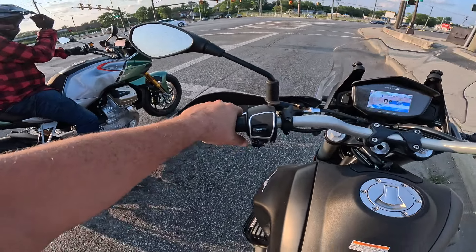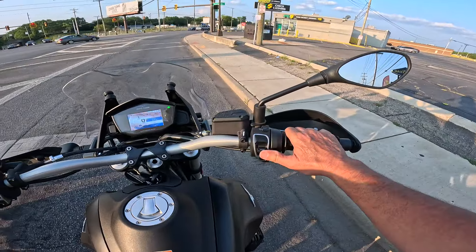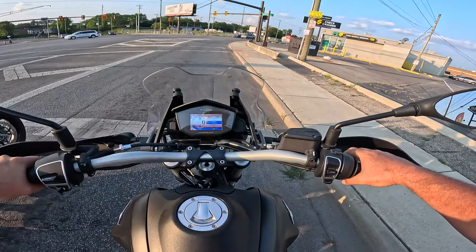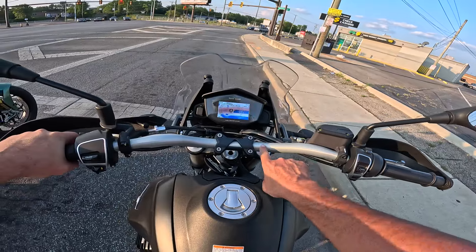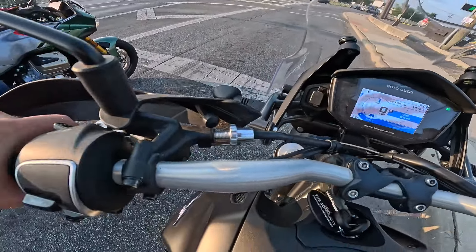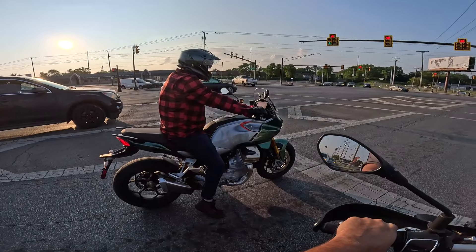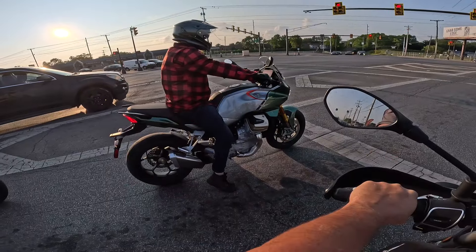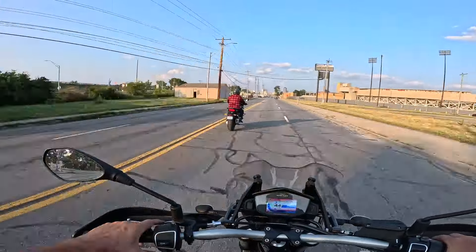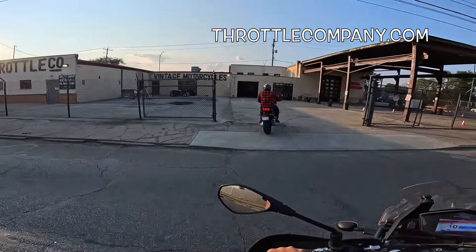Cruise control, horn of course, mode button. Look at the step in the bars right here from wide down to thin. Looks like the front suspension is adjustable - we'll take a look at that when we get off the bike. The bike really jumps. What a machine! Here we are back at Throttle Company.